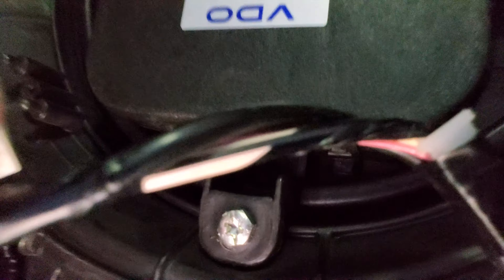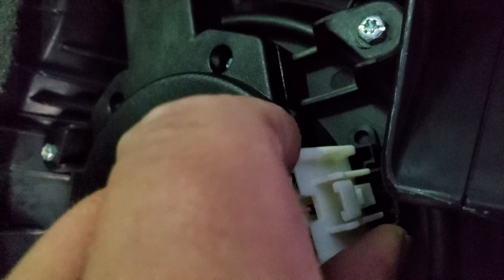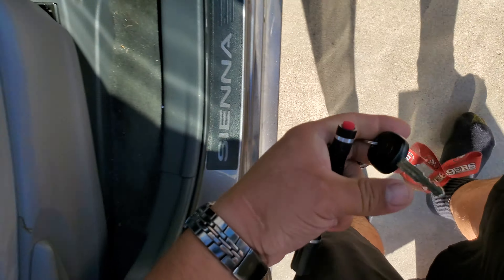Now that we have our new motor here and we have our old motor removed, all we simply have to do is grab this one, flip it like so, and slap it on. The tools you're going to need will be a 5/16 socket, or a Phillips screwdriver, or a flathead.